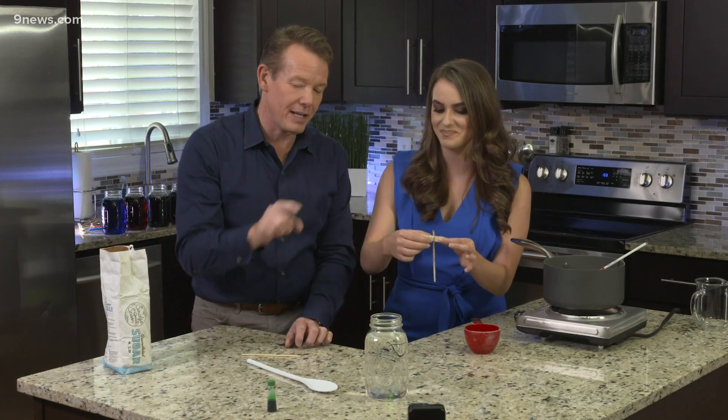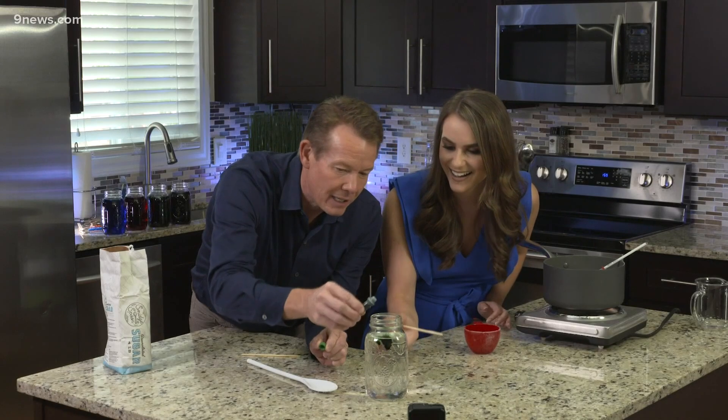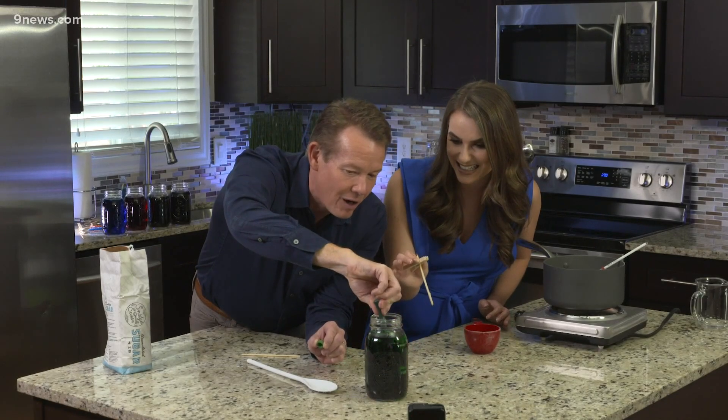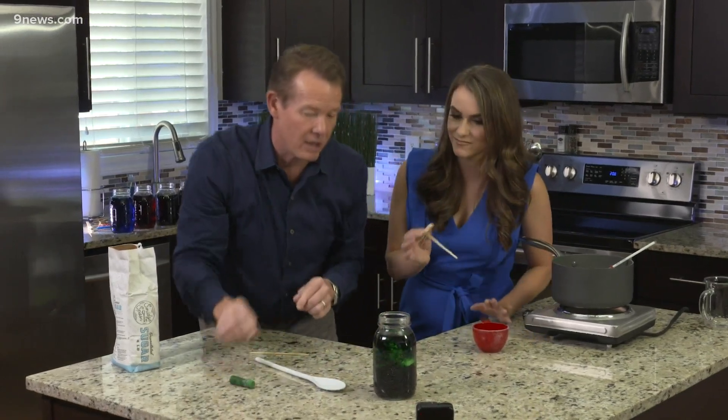The other thing I learned is I thought that I was being good about doing three or four drops of food coloring — no, no, no. You need a lot. You have to do a lot of food coloring. I'm using almost the entire thing. It has to be pretty dark.